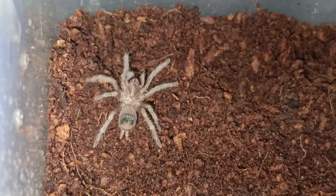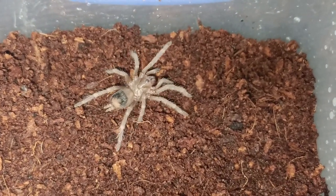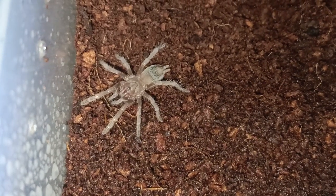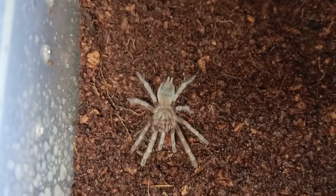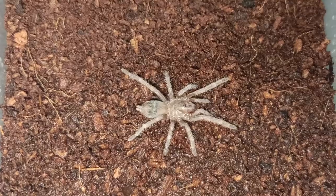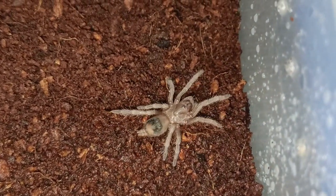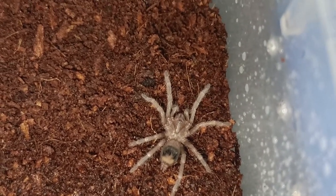I forgot to record the transfer part, but here is the tarantula. It's just a sling so there was nothing complicated with the transfer. At the moment she looks like any other generic tarantula, but with time we'll get to see her true colors. Hopefully this is a female because they get much bulkier and the colors on the females are really nice.